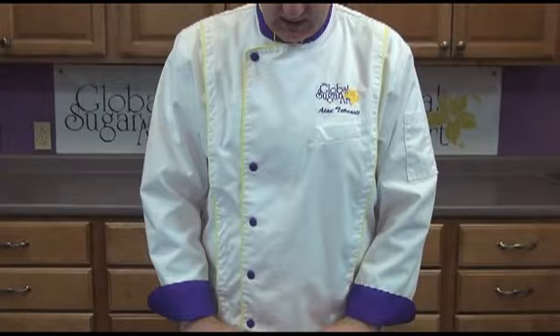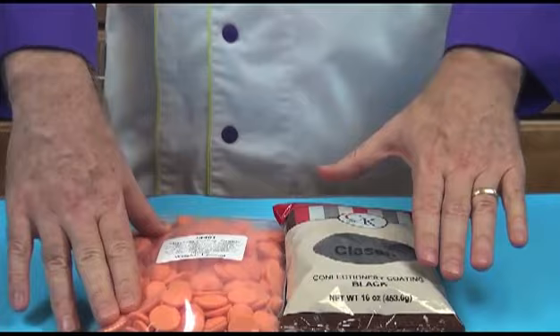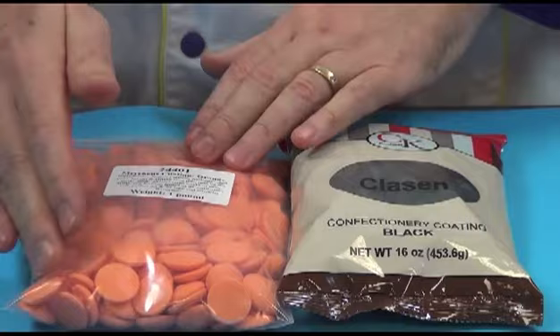Hi, I'm Alan Tetra with Global Sugar Art and today I'd like to spend a few minutes showing you how to make some very easy Halloween chocolate lollipops. We're going to begin today by using the Merkins candy chocolate. This is a candy coating — I have the Merkins orange coating here and then this is the Clausen, which is a different brand of black coating.